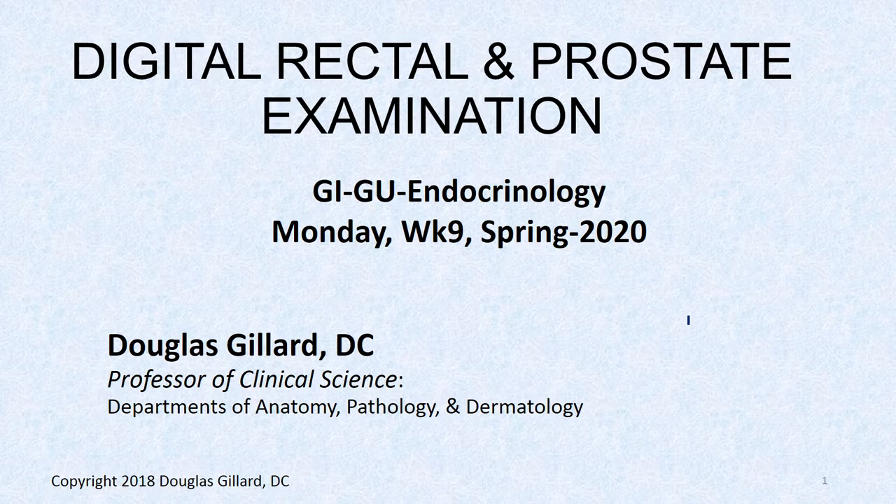Hi guys, Dr. Gillard. We're getting ready for the dreaded prostate exam. This lab — the 45-50 minutes we have will be consumed by preparation for this. It usually takes me two lectures to do this; it's 80 slides, although there are a lot of pictures. This may count for GIGU Monday and GIGU Tuesday, and then we'll actually do the demonstration on Thursday.